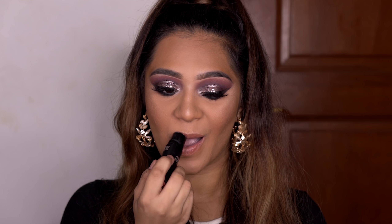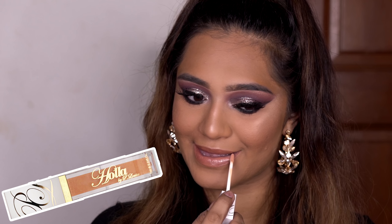Next I use Sunkissed by Nudestix on my lips, followed by Hala Gloss by P. Louise, for a nude that I don't usually do — normally I like to use a brown lip liner. So yeah, here's the finished look. Thank you guys so much for watching, really hope you enjoyed. If you did, please don't forget to subscribe and thumbs up the video, and follow me on Instagram if you actually want to see me post more often than once every six months. Bye!